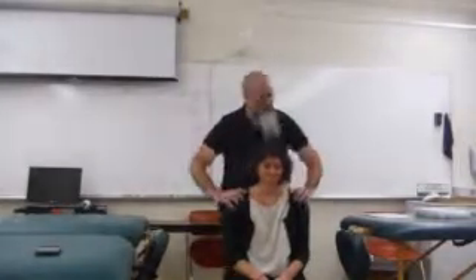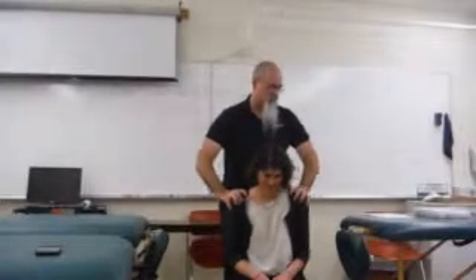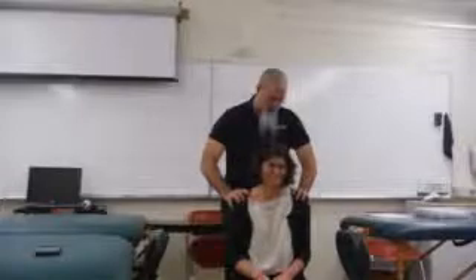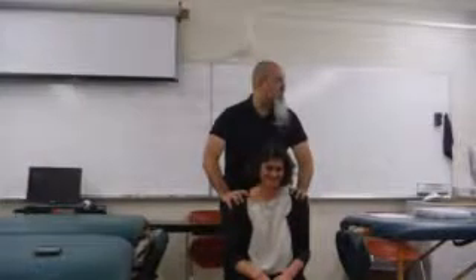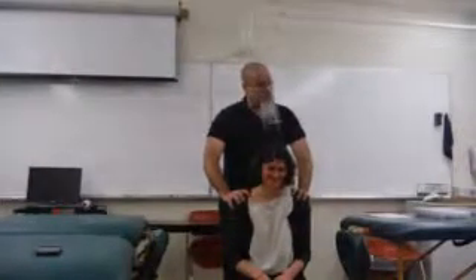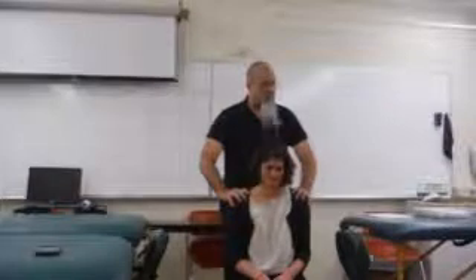Now I'm going to grab the shoulders and traps with my fingers, and I'm going to put my thumbs in Small Intestine 11. You guys know SI11? I'm just pressing and holding the pressure, but I can also knead. You guys know kneading — kneading presses to the fat level.